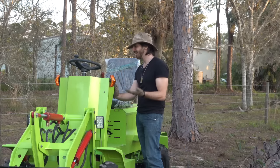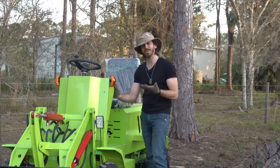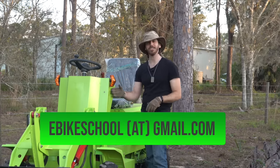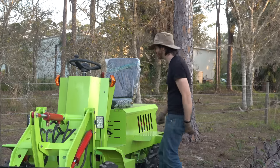Man, what am I going to do with this thing now? If somebody wants it and you're close to South Florida or don't mind paying for freight, I'll make an email address down here — you can shoot me an email. Maybe I'll find someone that wants this despite its issues. All right, see you next time everyone.